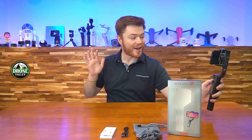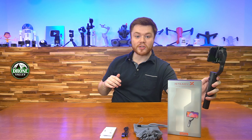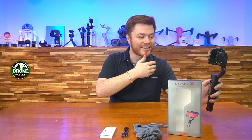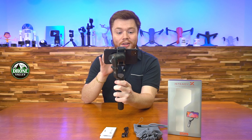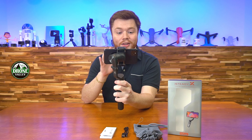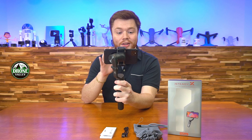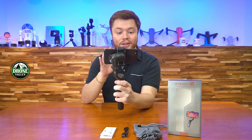The thing springs to life wonderfully with the camera right on top — it is so cool. Holding it now you can see it's wonderfully stabilized, and I'm able to direct it in any direction using the joystick on the front. You're even able to change the orientation from landscape to portrait with the click of a button, which is so convenient.